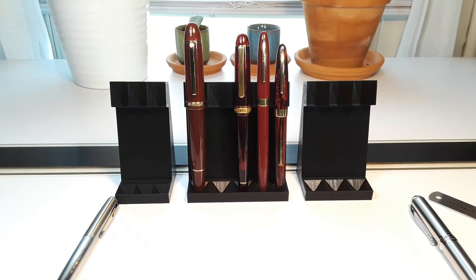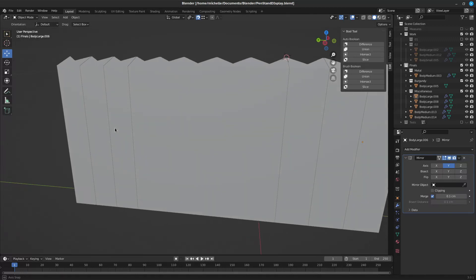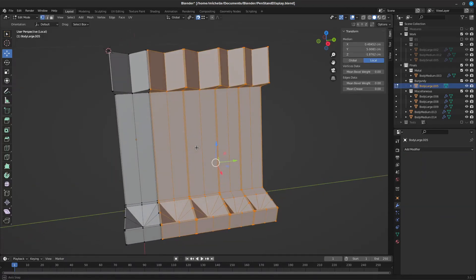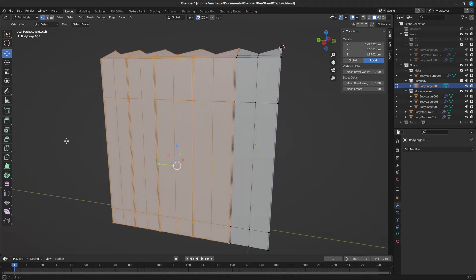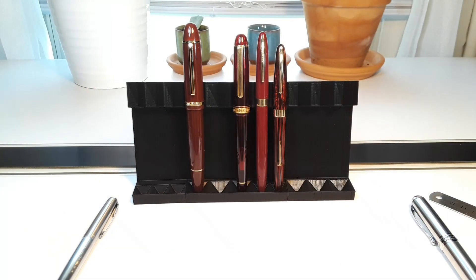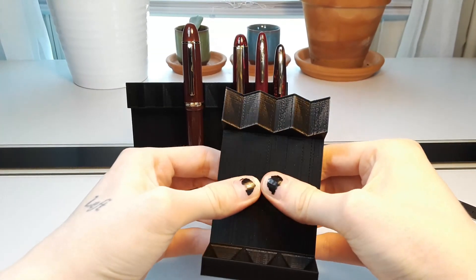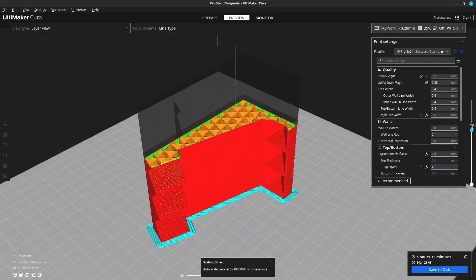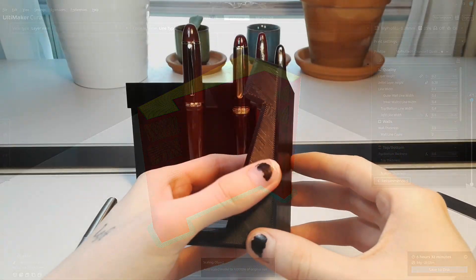I designed these parts in Blender, because I'm still not very good at FreeCAD. It's a pretty difficult program to learn, and the dimensional accuracy of these isn't all that important, so I was able to just use pretty basic measurements. I made sure that these pieces are pretty strong — they're nice and sturdy. I used four walls all the way around with a pretty thick infill, so they're nice and sturdy.